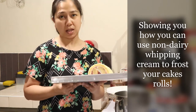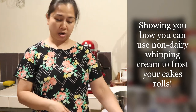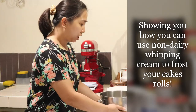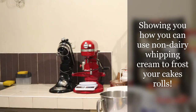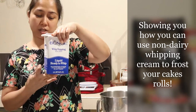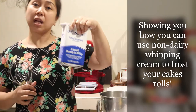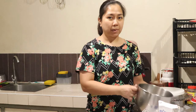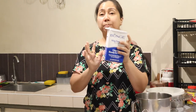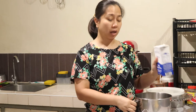I will show you how I make the icing on top or around the roll. I'll use Munch — it's whip and ready to use. This is non-dairy. When you use a ready-to-whip or non-dairy whipping cream, it will double in volume right away.